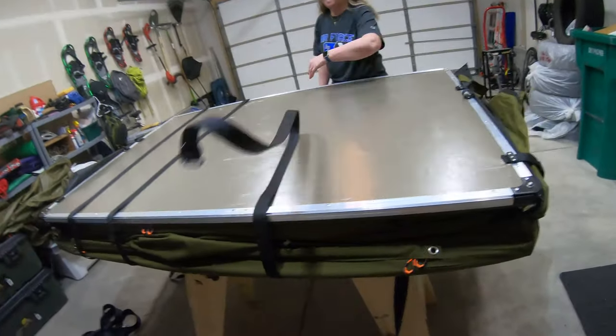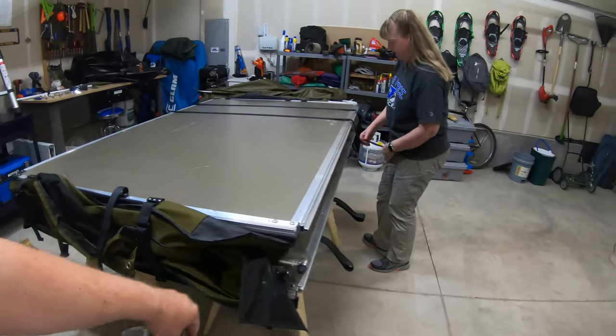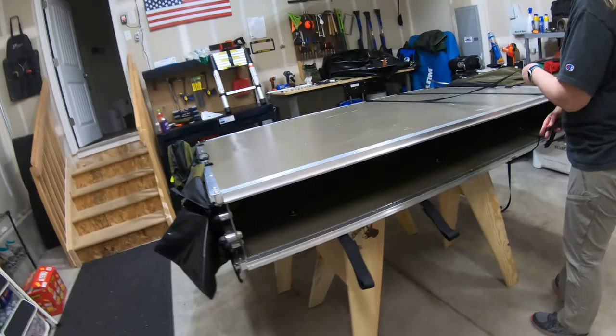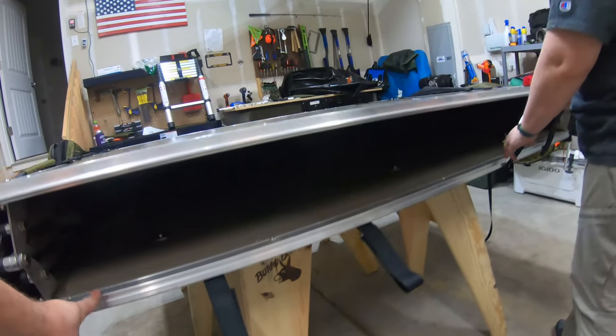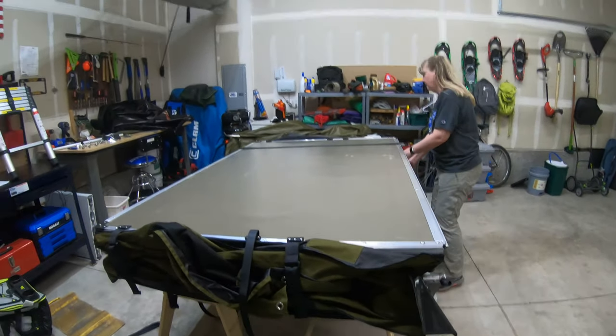Here we are in the best handyman in the world's workshop. We have our tent and we've taken a lot of stuff off of it — it's our rooftop tent. You can see inside, the mattress is out right now so that we can work on things and make things a little bit easier.